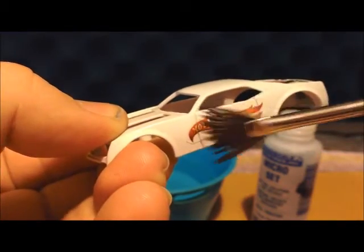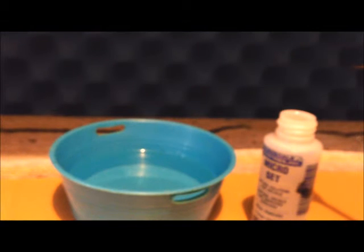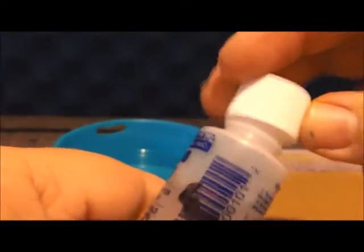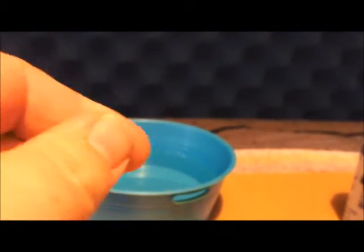Let the Micro Set do its job — let it get in there and dissolve the decals. Once they're dry, I'll let it sit for a while. I'm usually doing a few castings at a time so I kind of start an assembly line basically.